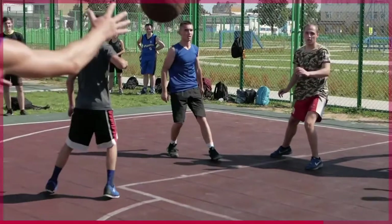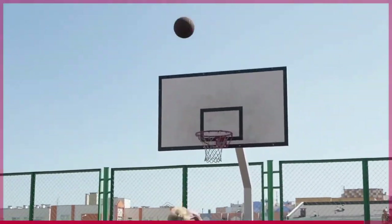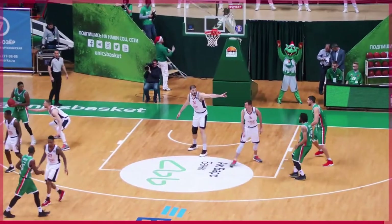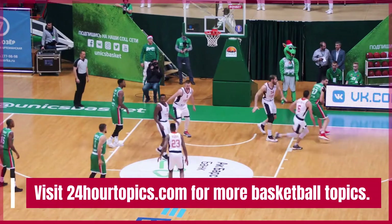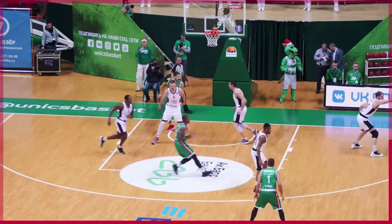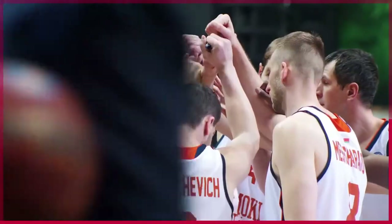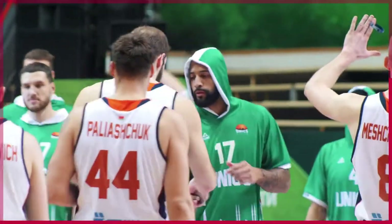According to basketball players, there is no right or wrong answer when it comes to which arm you should wear your basketball sleeve on. Some people prefer to wear it on their dominant arm, while others find that wearing it on their non-dominant arm provides them with a bit more support and stability. Ultimately, it's up to you to decide which arm feels most comfortable when wearing a basketball sleeve.